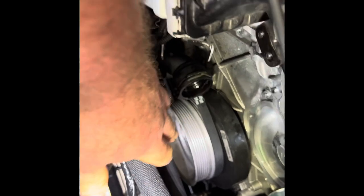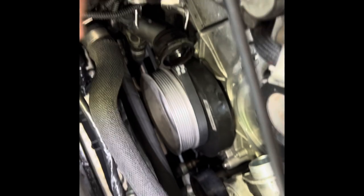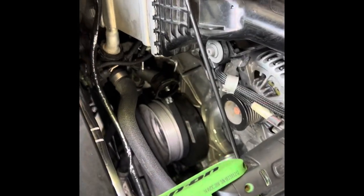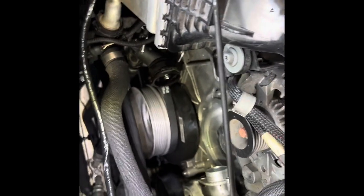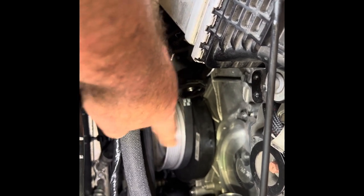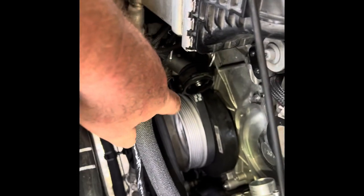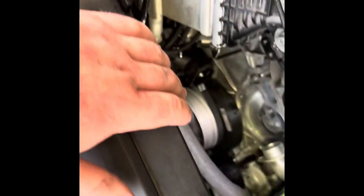More heads up on this stretch belt: once you get the arrow facing the AC compressor, I strongly recommend putting the belt over the main pulley first using your fingers, then use a plastic wedge to work it onto the AC compressor. If you try to go the other way it's not going to work — believe me, I've been fighting here sweating for 20 minutes. So: get the arrow lined up toward the compressor, loosen all four external Torx bolts so it slides, put the belt on the main pulley, work it onto the AC compressor, then rotate it 180 degrees so the arrow is opposite from the compressor, and install those bolts back in.